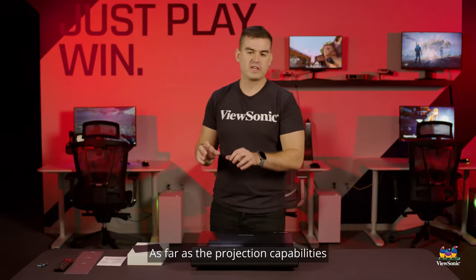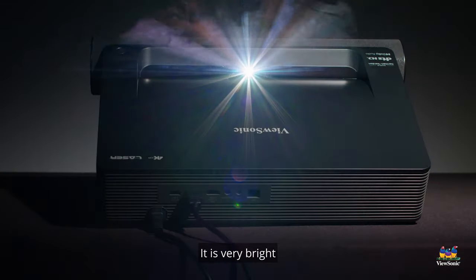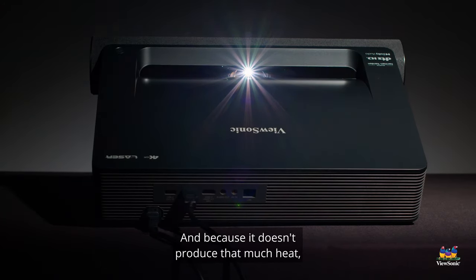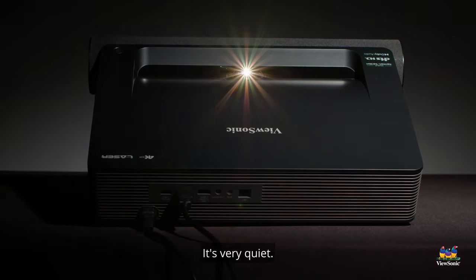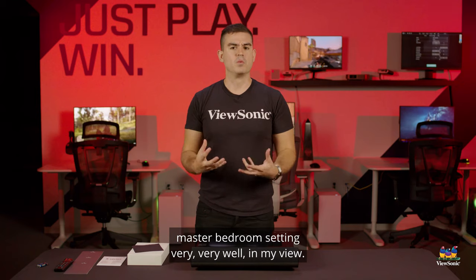As far as the projection capabilities, this is a full 4K laser projector. It is very bright, yet the laser engine allows us to make it very compact. Because it doesn't produce that much heat, you're not going to hear a lot of annoying fan noise when this thing is running. It's very quiet and again, suits that sort of master bedroom setting very well.